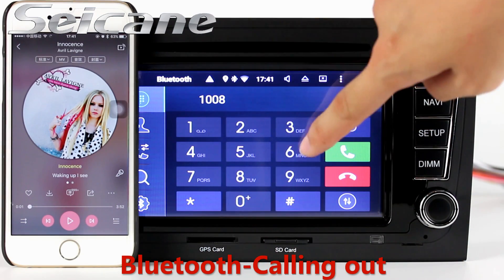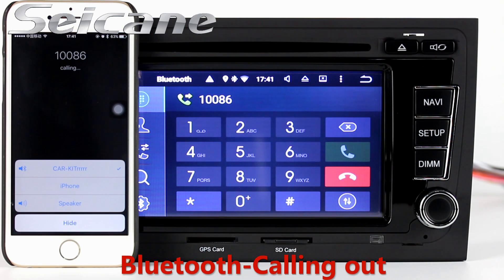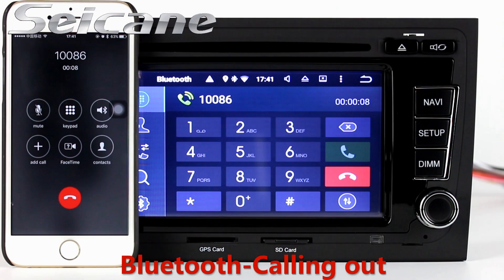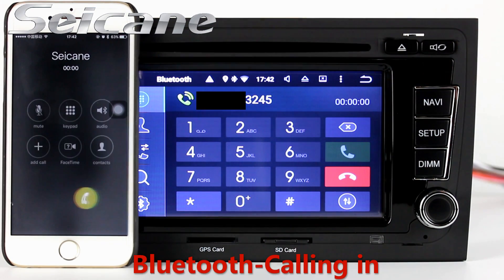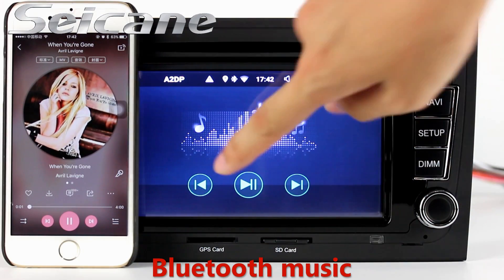Connect your phone with the unit via Bluetooth and dial numbers on the screen directly. You can also input contacts on the screen and listen to music from your phone.